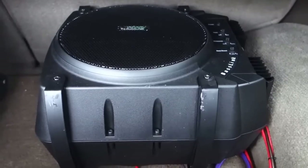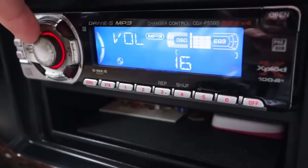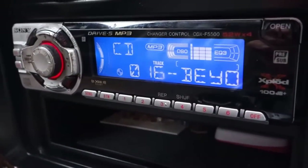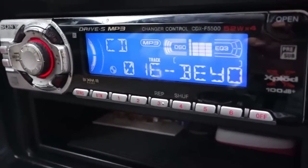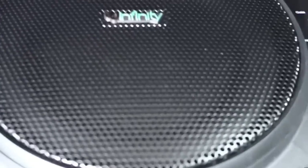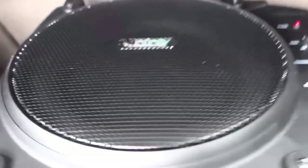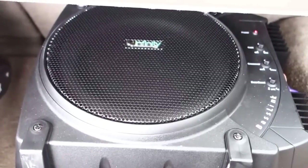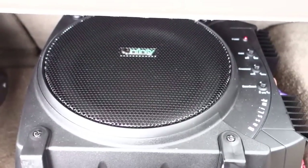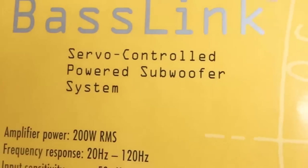Let's go ahead and turn this on so you can sort of hear it through the camera — what it sounds like. All right, there you have it — that was the Infinity Baselink servo-controlled power subwoofer.